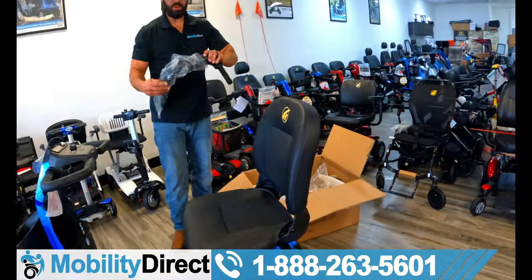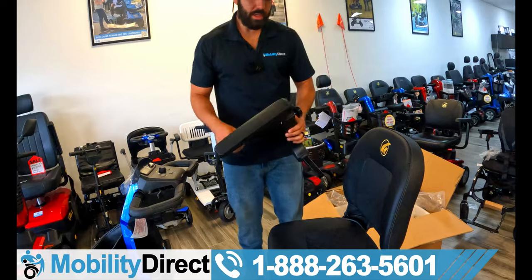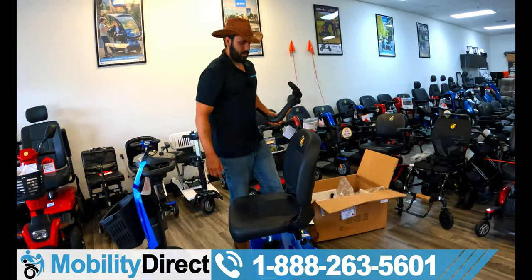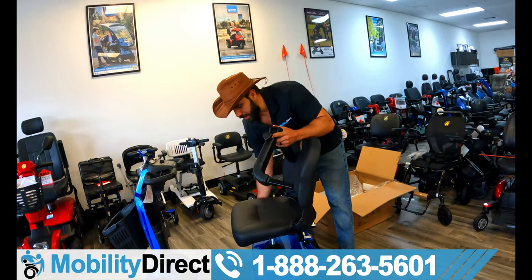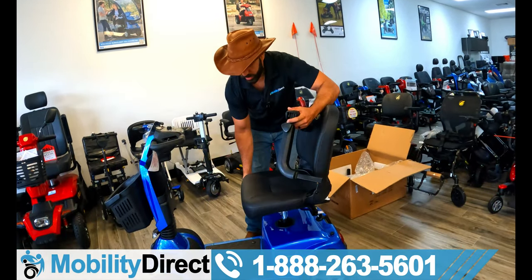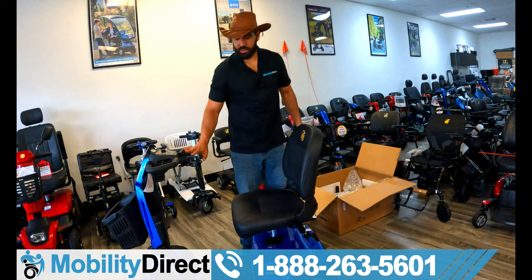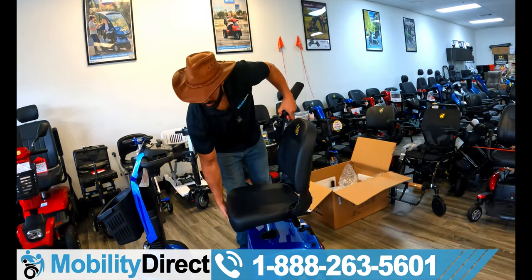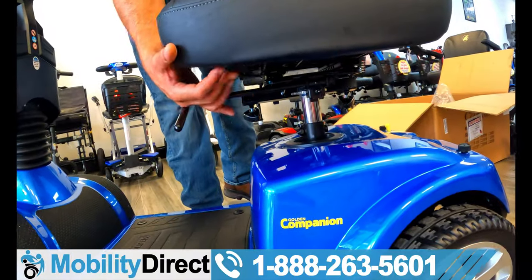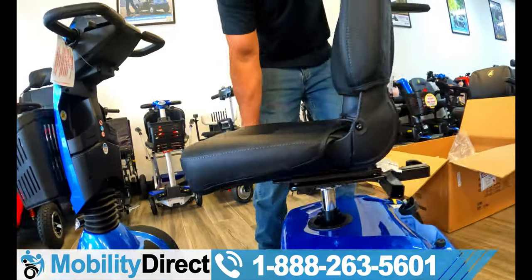I'm going to grab the armrests now, which are height adjustable, width adjustable, flip up, and are also removable. On the back of the seat, I'm rotating it with this lever — it rotates 360 degrees. So if you want to sit at a dinner table, you can rotate the seat and have nothing in front of you like the handlebar assembly. There's also another lever here — with that lever you can slide the seat forward and back. You've got a bunch of different comfort adjustment positions to work with.